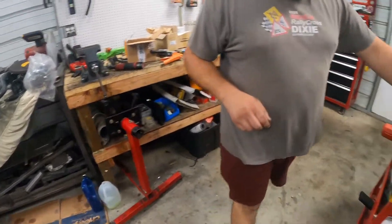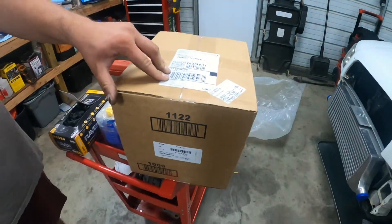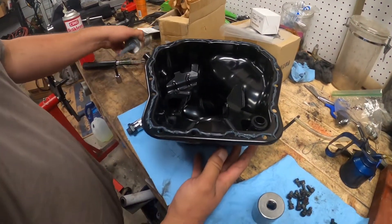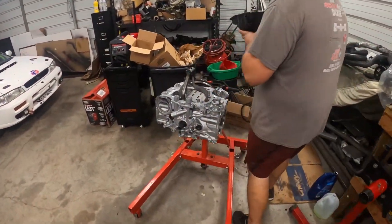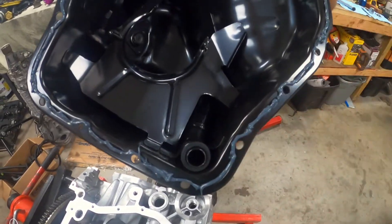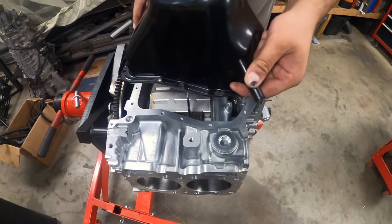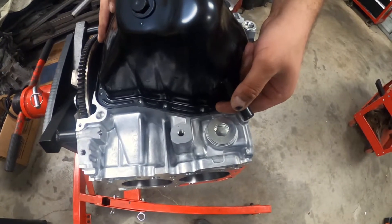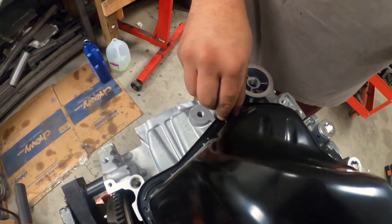Now we're going to open the new OEM oil pan, clean the surface of the pan and the block, and put some Fujibond on it, then install it and torque those bolts to the same inch-pounds. Fujibond is on — it's a little rough, we're at the end of the tube, but it'll work as long as it's thick. Make sure you have your O-ring — usually they come installed on a new pan, but if you took one off make sure it's on there. Flip it over and try to set it on without smearing, then thread your bolts back in and torque to 60 inch-pounds.